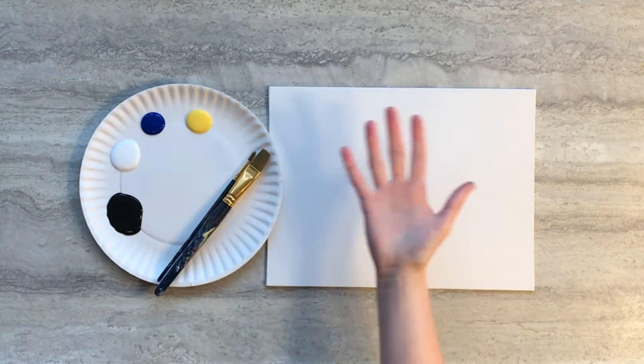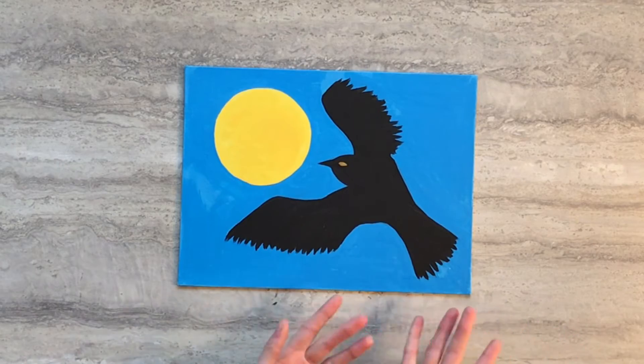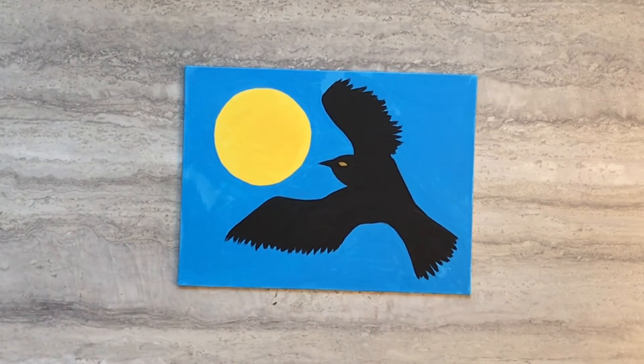Hi guys, this is Alison with Crafty Creatures. Today I'm going to show you how to turn this into this using supplies from your subscription box.